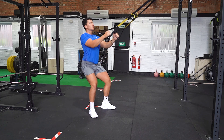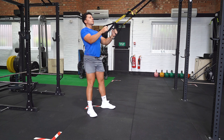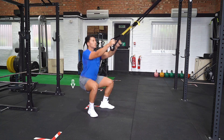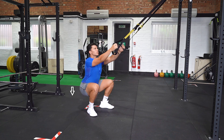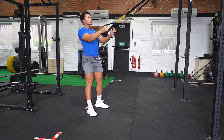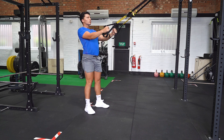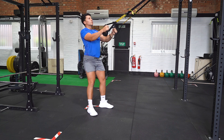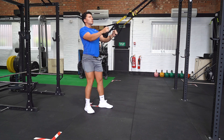Grasp the handles with your elbows tucked into your side and step back until there is no slack in the straps. Stand tall on tiptoes with your feet hip width apart. Rapidly split the feet to the side and land in an athletic position or squat position with feet shoulder width apart. Push through the middle of your foot to stand up and return to the start position.